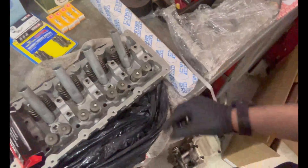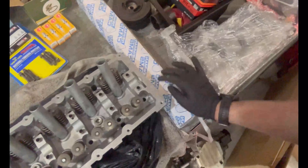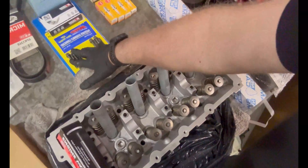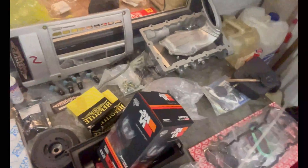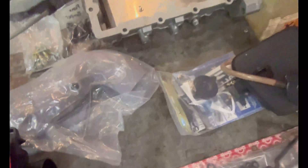It's fitted with Supertech valves and all the things to go with it, along with a Newman camshaft, uprated spark plugs, new rod bolts, rod bearings, replacement piston rings, a new crank pulley, John Cooper Works injectors, intercooler cover, and a sump with a baffled insert — all the kit there.